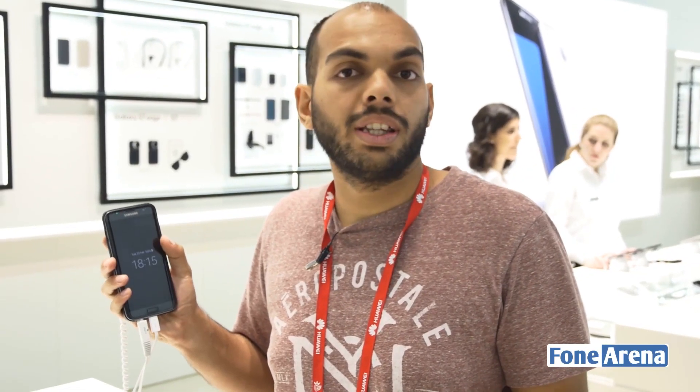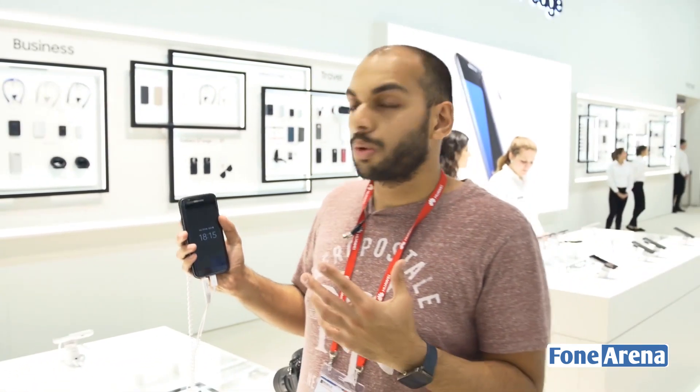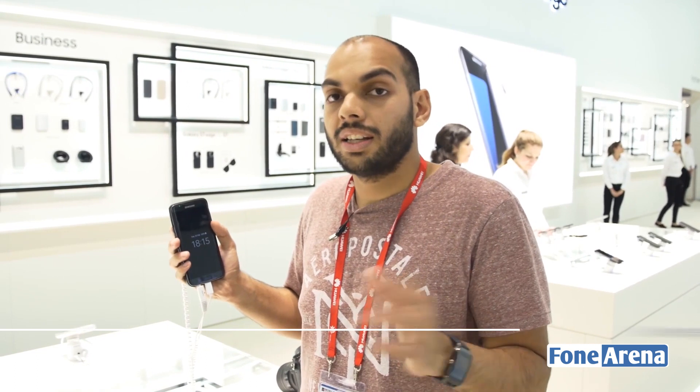Hi guys, it's Sandeep from PhoneArena and we are here at the Samsung booth at MWC 2016, going hands-on with a couple of accessories for the Galaxy S7 and S7 Edge.